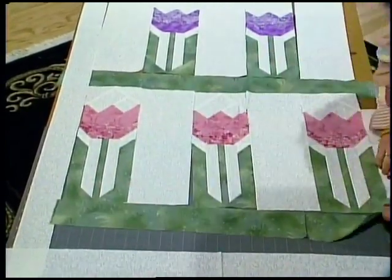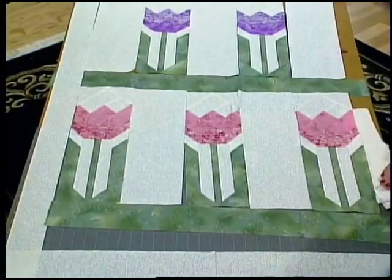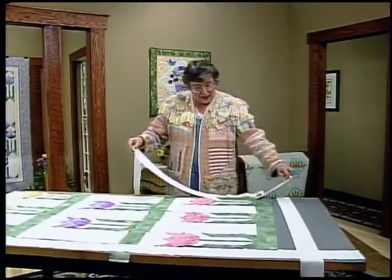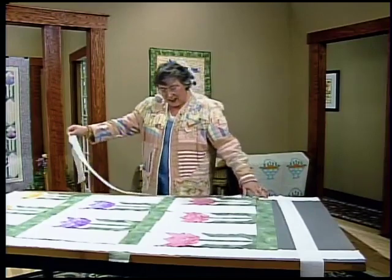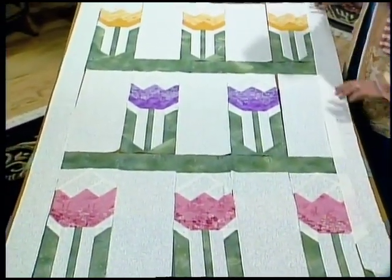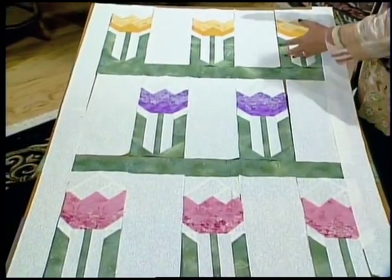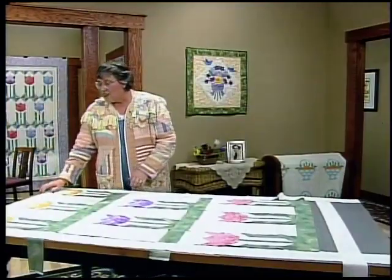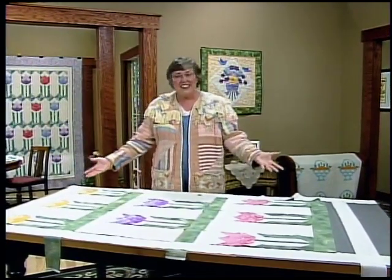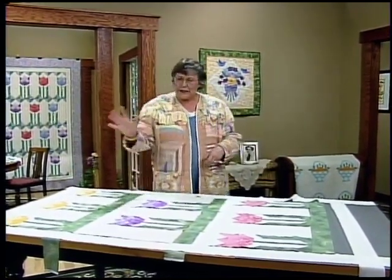I like to frame three sides of the quilt with a three inch background strip, and that comes next after you have your green. I decided on using just the background on three sides because right up at the top you've got that wide white space already. After this comes the borders.